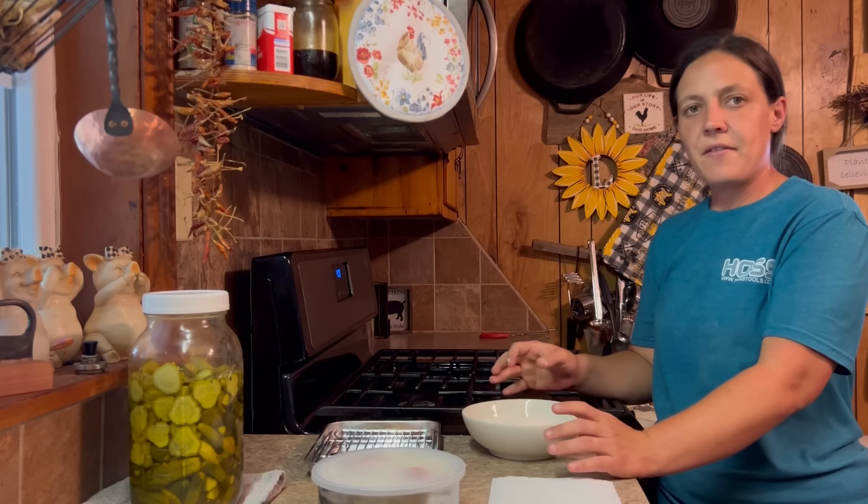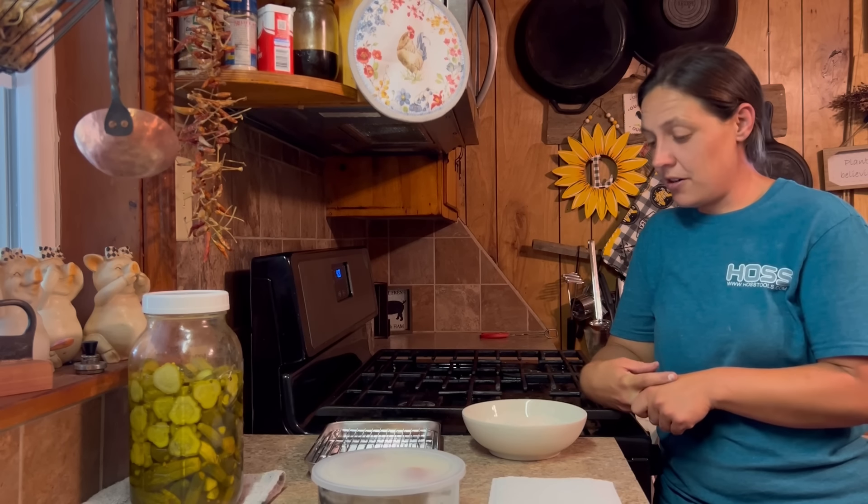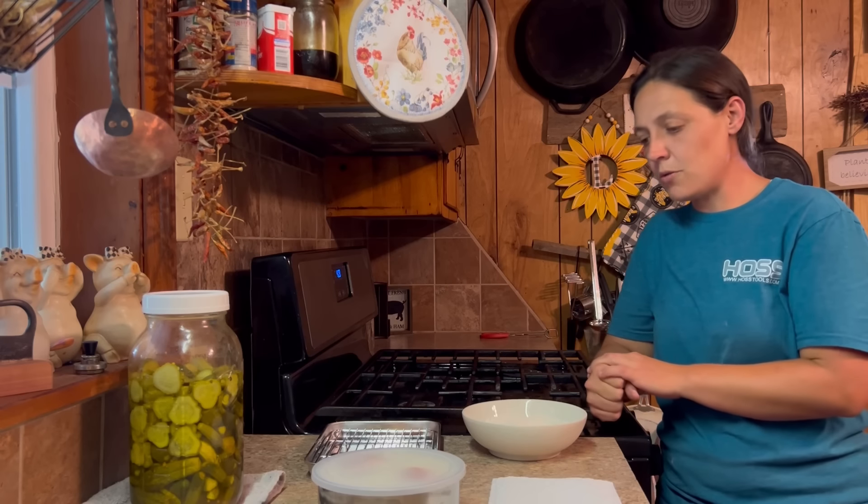So tonight for supper we're going to be having some baked chicken legs. Angie's going to go check the sweet corn — possibly we'll be having some fresh sweet corn. I cooked some fresh green beans and new potatoes last night, have some leftovers from that, and maybe we'll have some stewed squash.